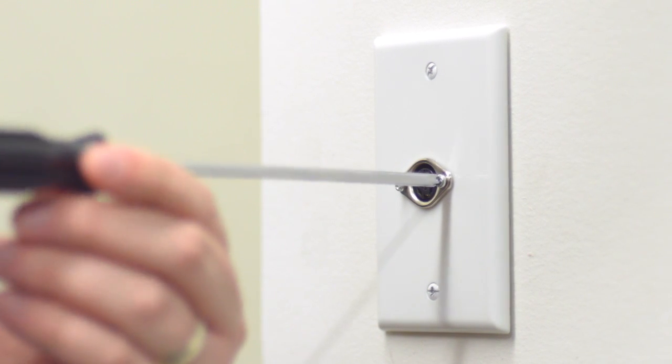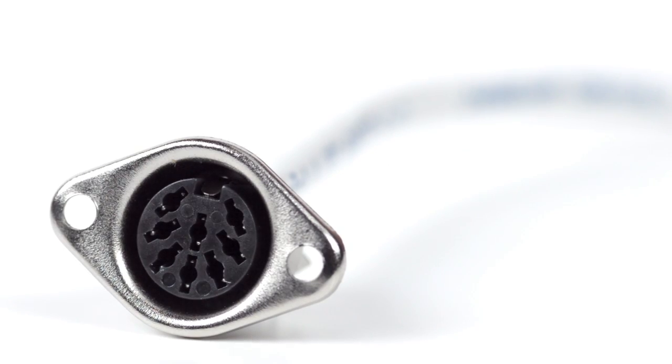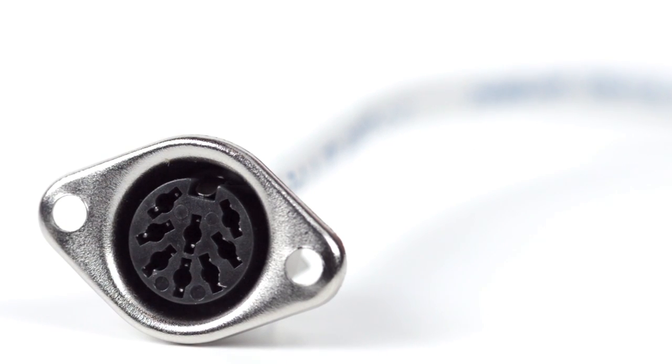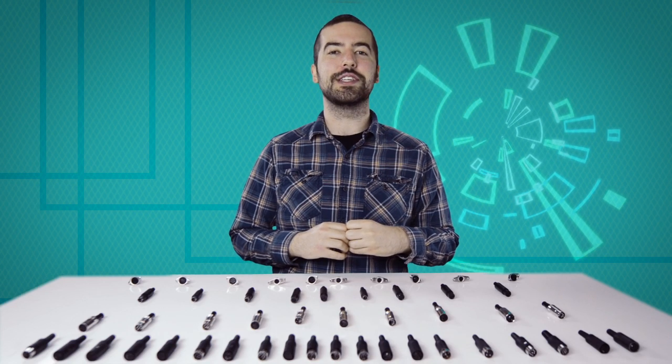After soldering is complete, you can now mount the connector. Congratulations! You have successfully installed the panel mount 8-pin DIN female solder connector. For all of your cable and connector needs, choose ShowMeCables.